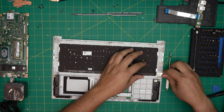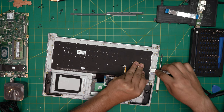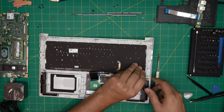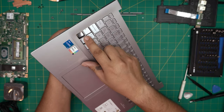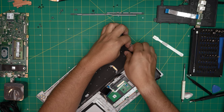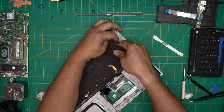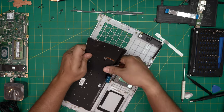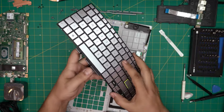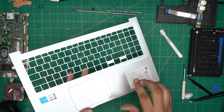Bring it up — once you remove a little bit, be gentle with it. You don't want to damage the mesh on this side. Pull it up slowly, bring it up at 45 degrees, just be gentle with it. This is your old keyboard with the backlight installed. There we have the mesh.